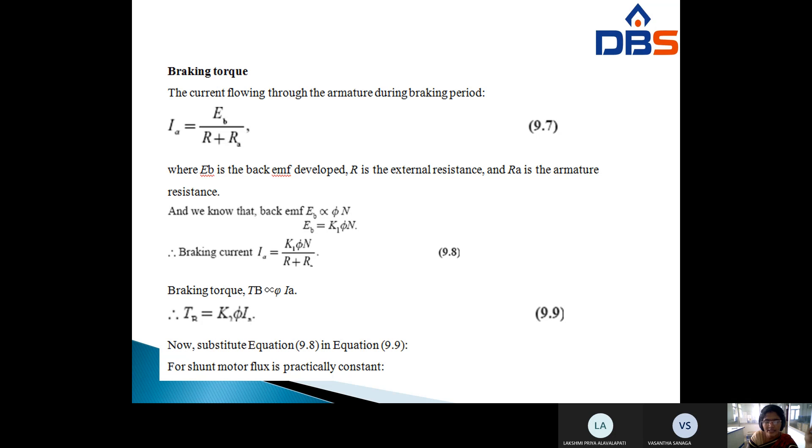In this class we discussed how to apply rheostatic braking to DC shunt motors. In the next class we will discuss how to apply rheostatic braking to DC series motors.